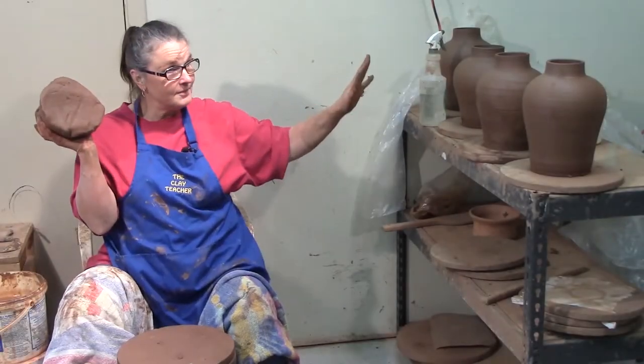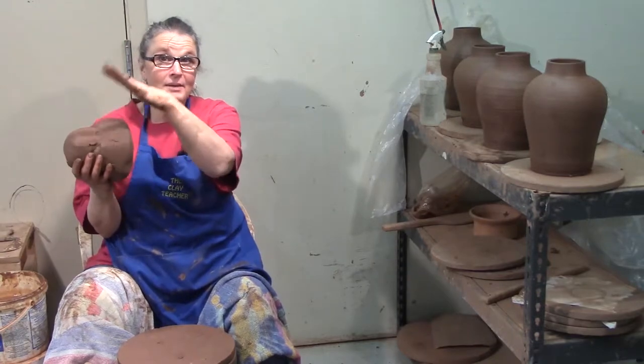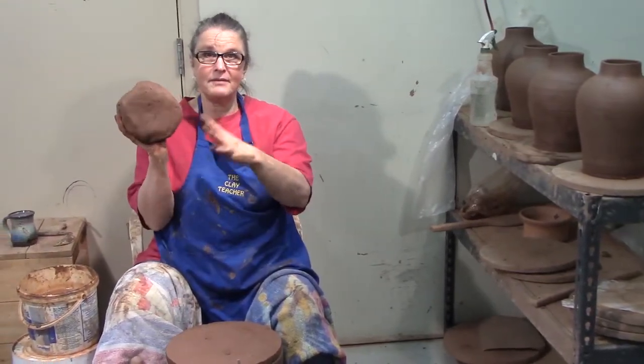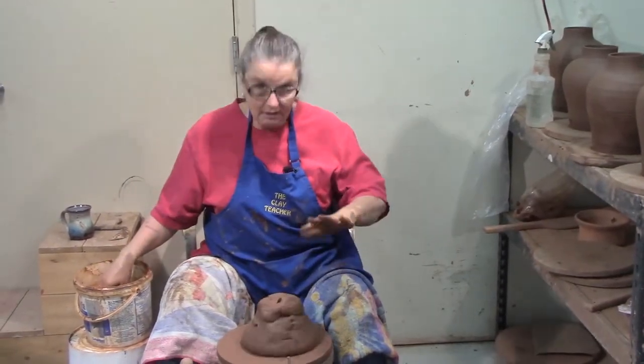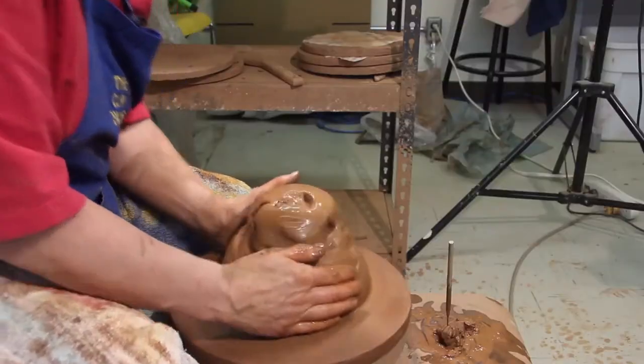I've been working on these urns or large vases depending on how healthy you're feeling, and I thought I'd make one more just to show you how. This is about seven or eight pounds of clay, and I'm going to put it in the middle of the wheel and it's going to turn into an urn.